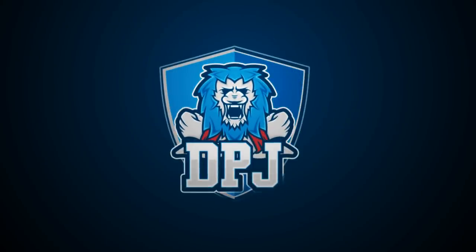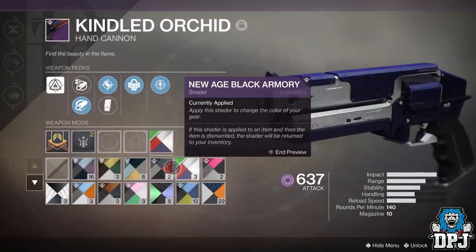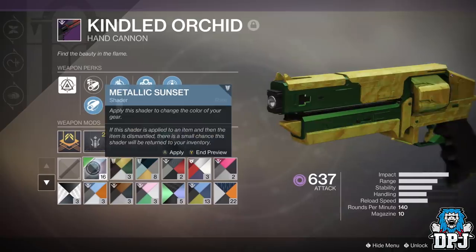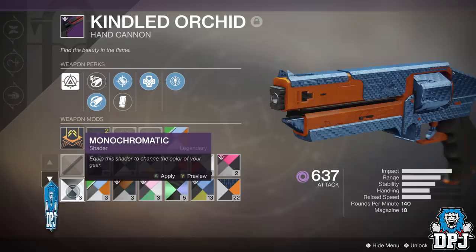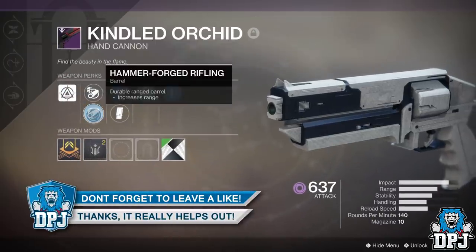What is going on guys, welcome back to the channel. I appreciate you being here today. I bring you another Destiny 2 video and today I will guide you through the fastest way you can obtain the Black Armory forge hand cannon, the Kindled Orchid. If you enjoy the video and would like to show support, you can by hitting that like button.